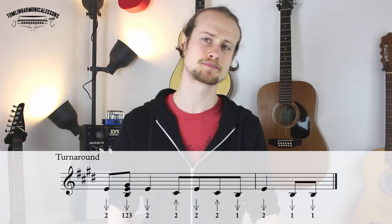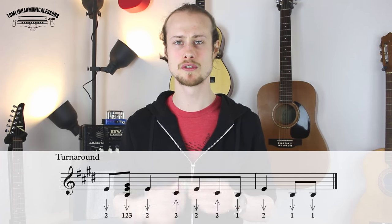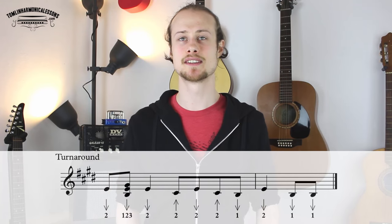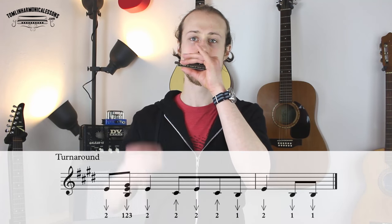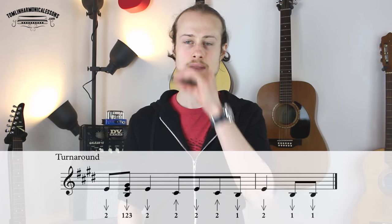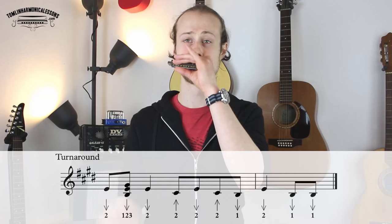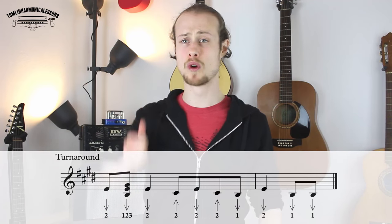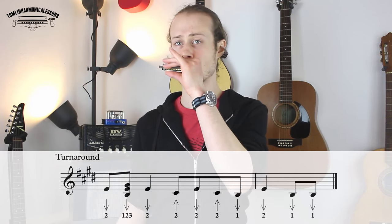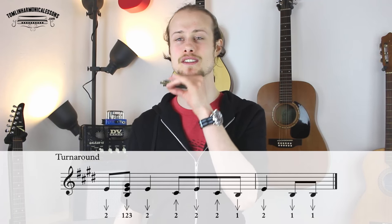Instead of going up to the three-draw, we're now going to a two-draw. And then we have this nice little eighth note run: two-blow, two-draw, two-blow, one-draw. And then two-draw. And then one-draw, one-draw for the end of the turnaround.